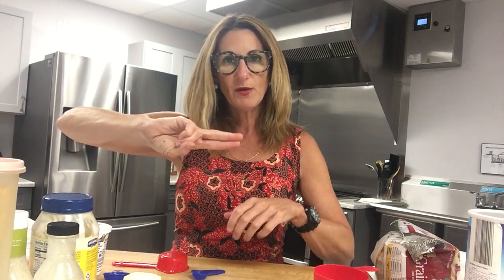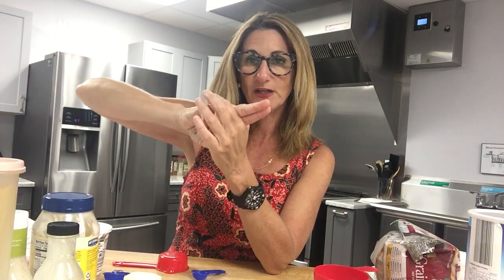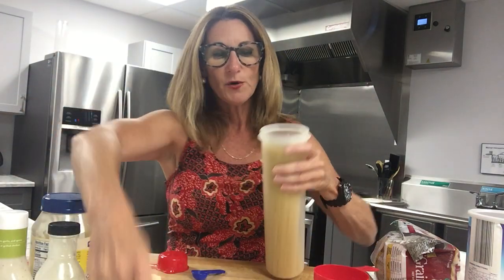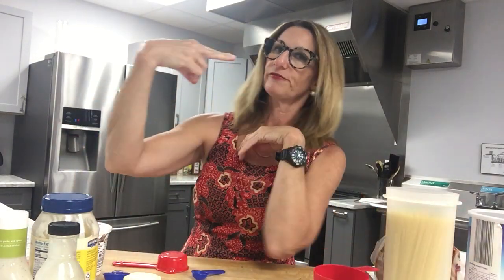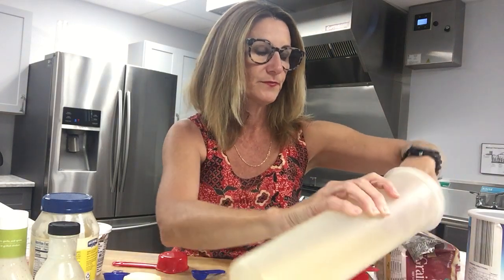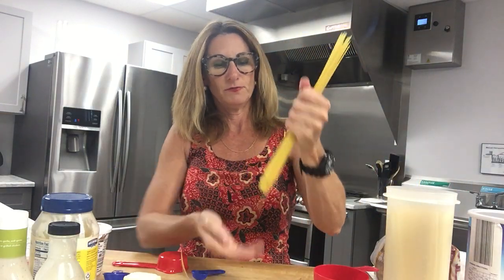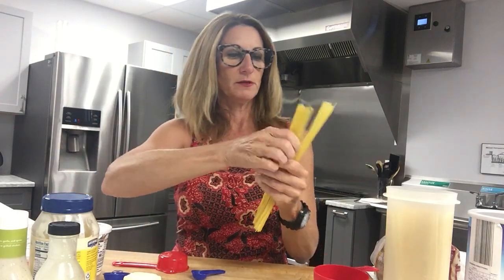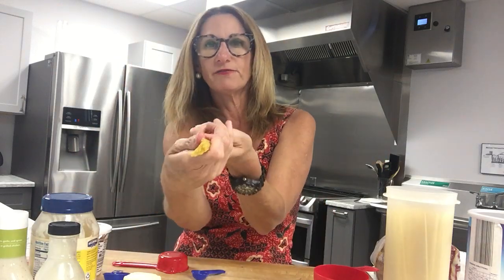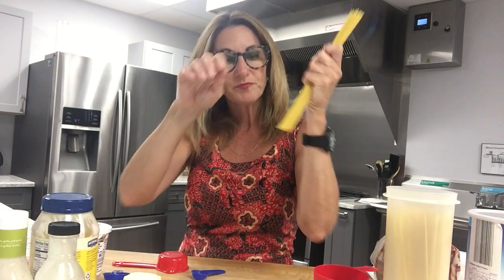Cheese: one ounce of cheese is the volume of two fingers. I know, it's not much. Another cool trick is pasta. Everybody kind of struggles with pasta. So if you look down your finger like you're looking down the barrel of a gun, the serving size of stick pasta uncooked is about the diameter of your two fingers. See, this is about a serving size of pasta.